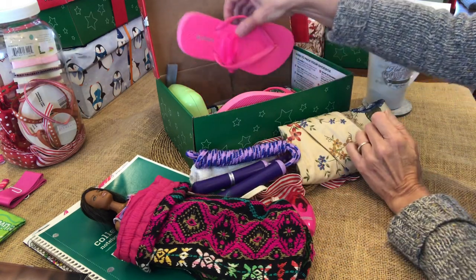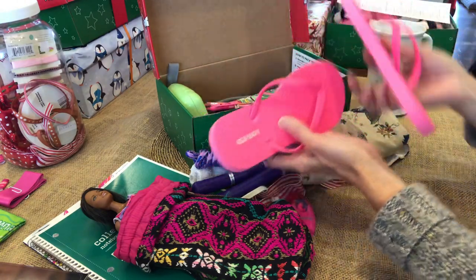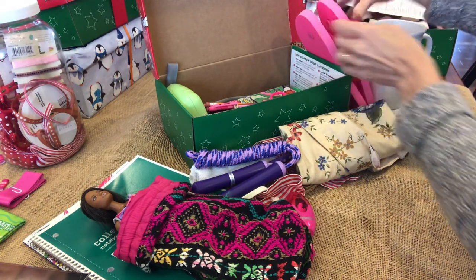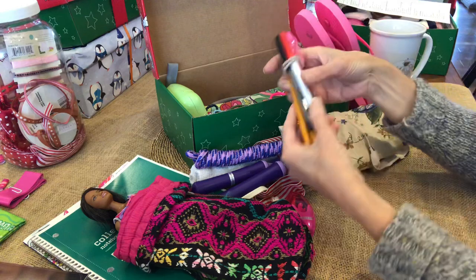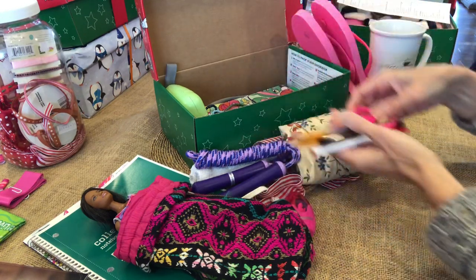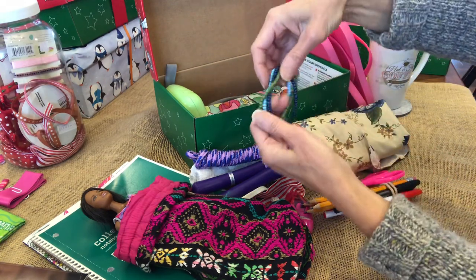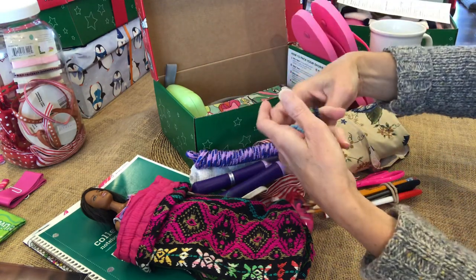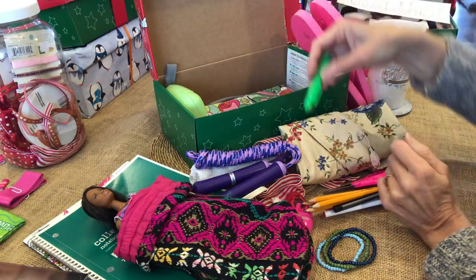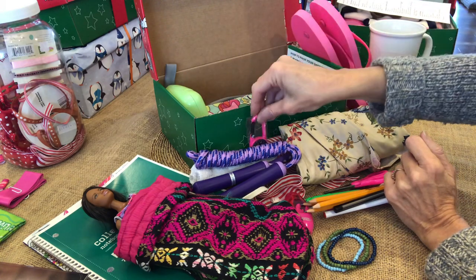These are the flip-flops that I got — several pairs at Old Navy during their flash sale this year. And pens and pencils for school, and scissors for school. She has some beaded bracelets that I thought were pretty to give her. And a highlighter, and a compass with a carabiner.